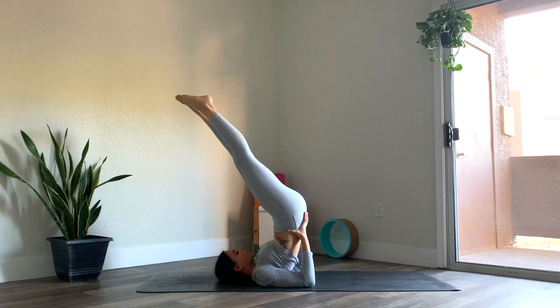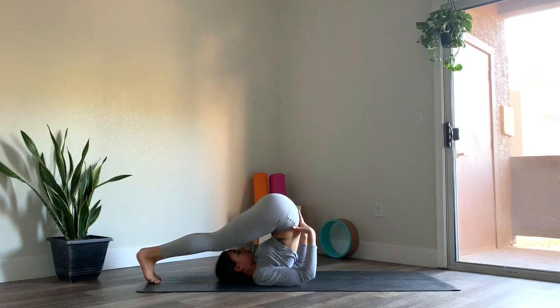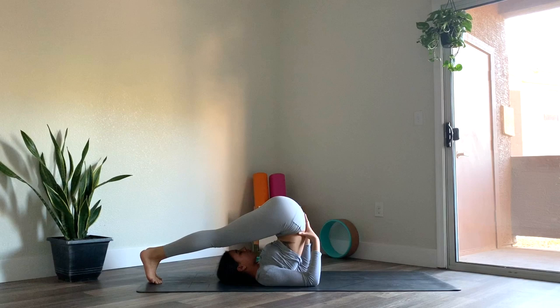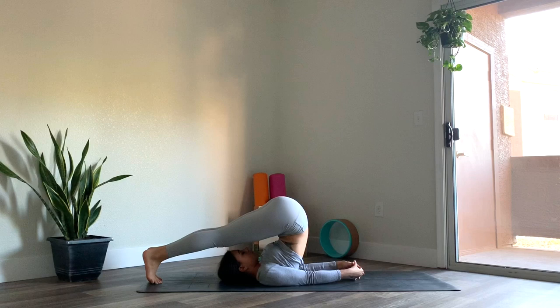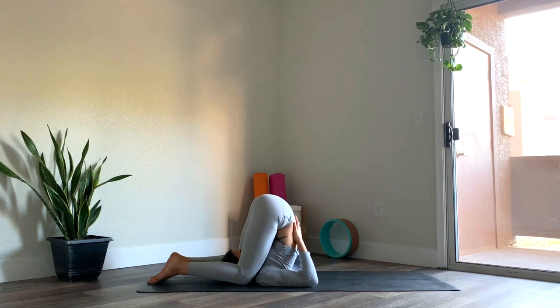So you have the option to stay here in shoulder stand or you can come into plow pose. So you're going to gently lower the legs behind the head here, reaching the legs back so that the toes eventually meet the ground behind you. Now if your toes don't reach, that's okay — you can allow them to hover here. Keep the hands underneath the low back for support. If your toes touch the ground, you can interlace the fingers here and breathe. It's really important to keep the breath steady. Now from here, you can come into ear pressure pose by bending the knees and bringing the knees directly behind the shoulders. Just an option here, you don't have to take it. Bringing the hands to the low back. Breathing wherever you are. Whether you have the legs lifted or you're still in shoulder stand, keep the breath nice and steady.